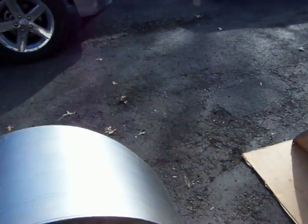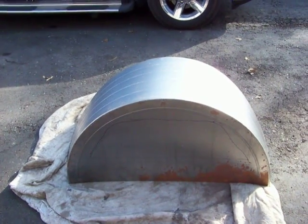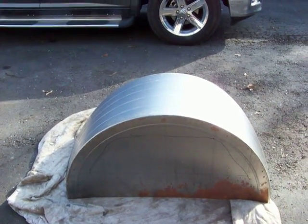I put them together and you can see how huge they are. And then if you can see that black line, that's the wheel tub from the S10 — that's what it's looking like inside.